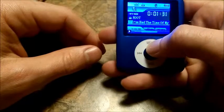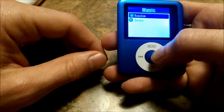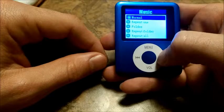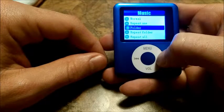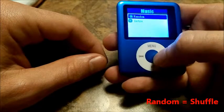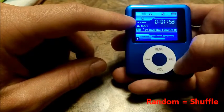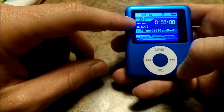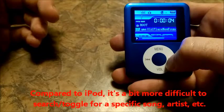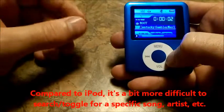The menu button gives you your options. If you want to do a repeat or random — normal, which is just switching between songs — or if you want to do different folders. I like the random; that's predominantly what I use. So it's on song 157, hit the next song, and it's on song 449. It's a little bit difficult to toggle through, but that gives you an idea of how it works.